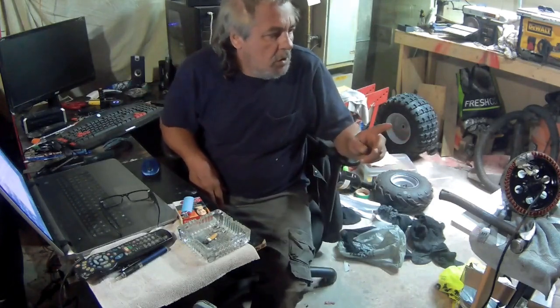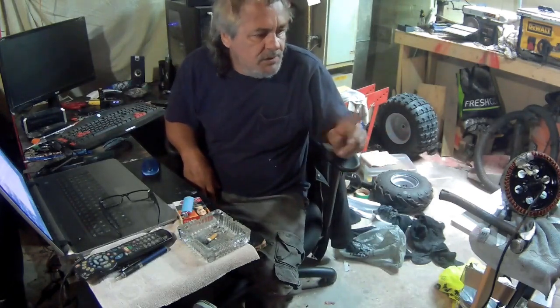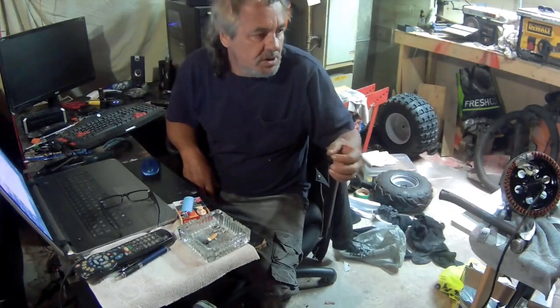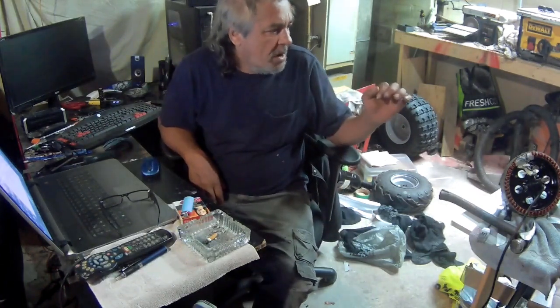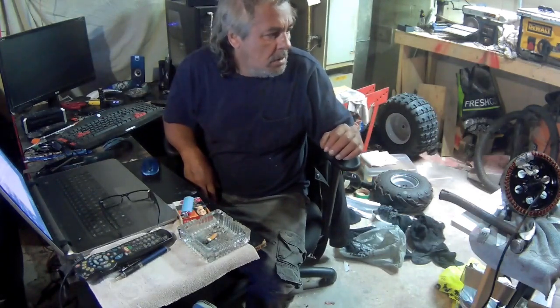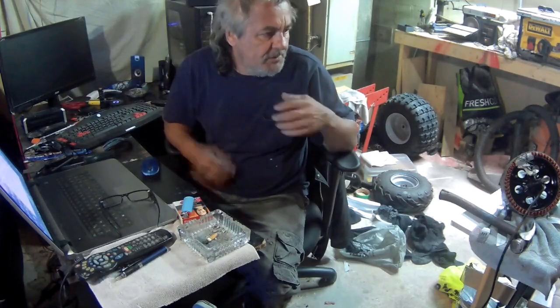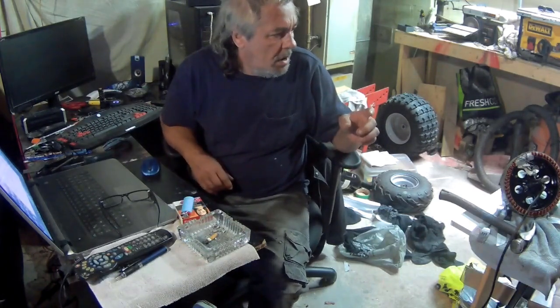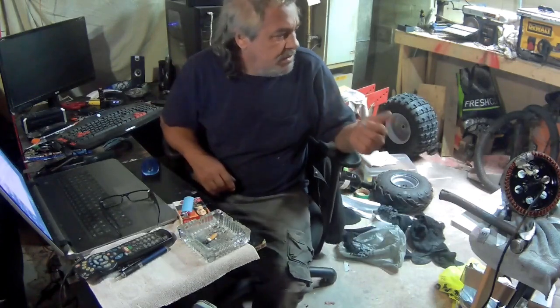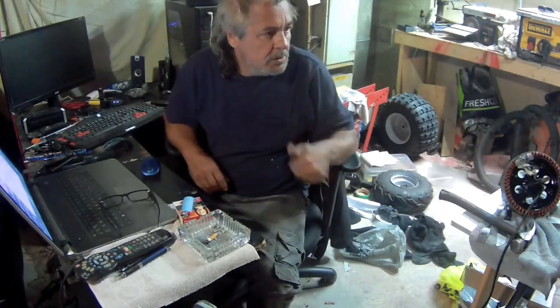Stay tuned for this build, because even though this bike is not gonna have any suspension — no springs on the front or on the back — it's gonna be an awesome bike. I'll catch you on my next video. Cheers guys!